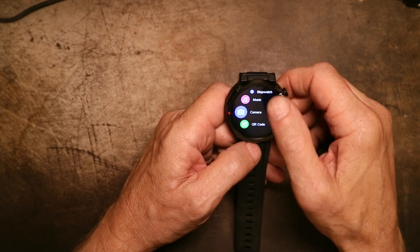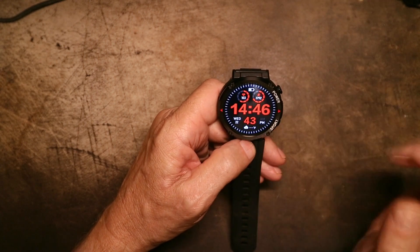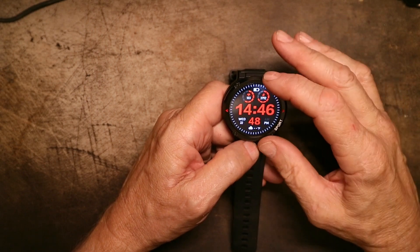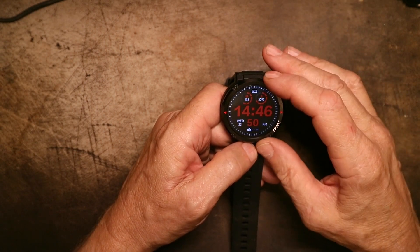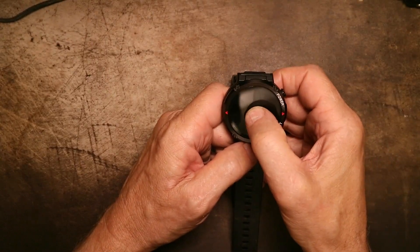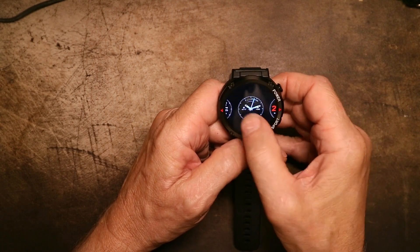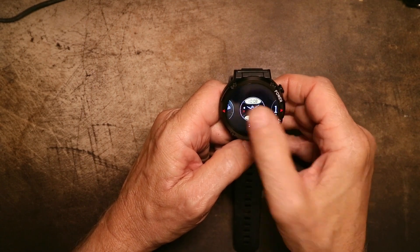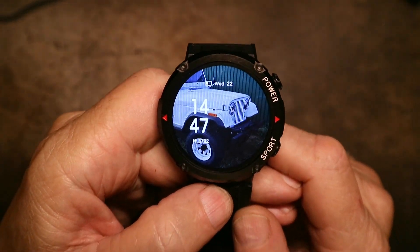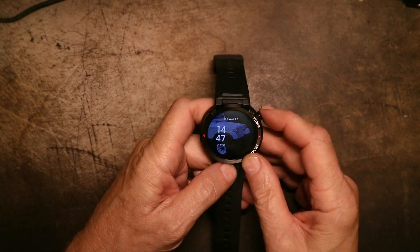It has more functions than the Colme, without a doubt — it has a timer and a stopwatch, for example. You can control the camera; most of this stuff you can do on both of them. The one really big difference is you can change six of the watch faces on this watch, and I think there's one or two that you can't change. Then you can make your own custom one — I just used a picture of the front of my Jeep and it puts the time on it. That's really all you can do — add a photo to it.